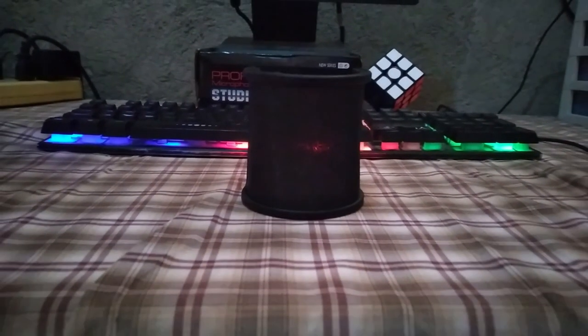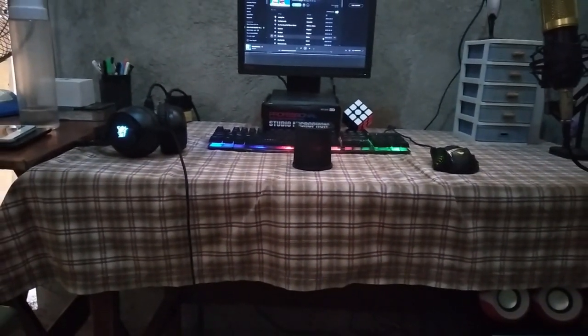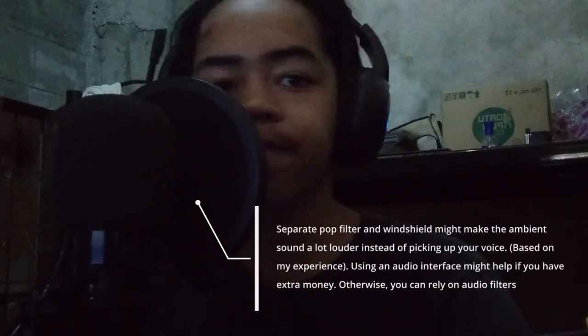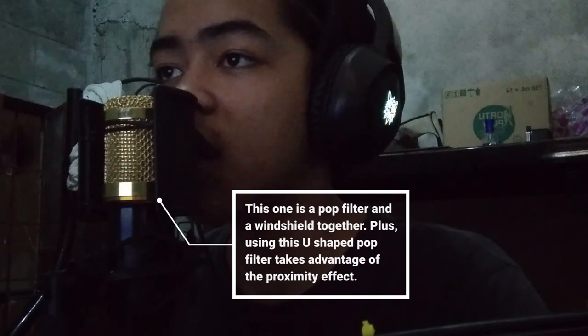Let's move on to the product design. It's compact, it's small, and it can get really close to your face so that the mic can get your voice as loud and clear as possible. It's a pretty good advantage instead of using a separate windshield and pop filter, because it's a windshield and a pop filter all in one. That's a really good product design — thumbs up for me.